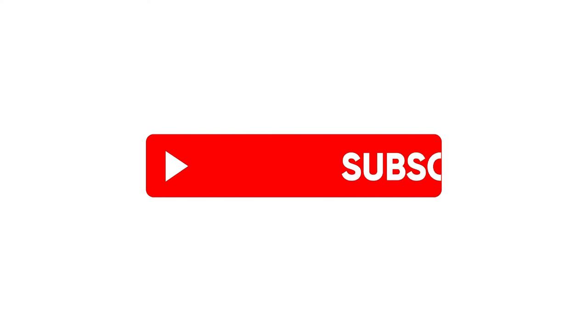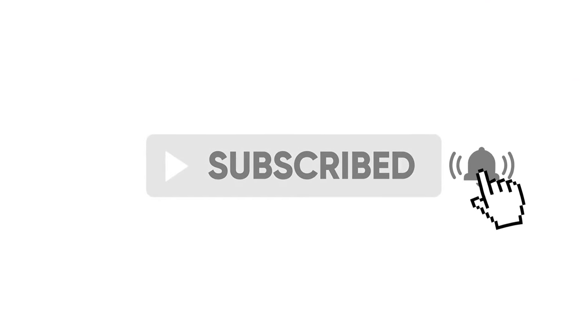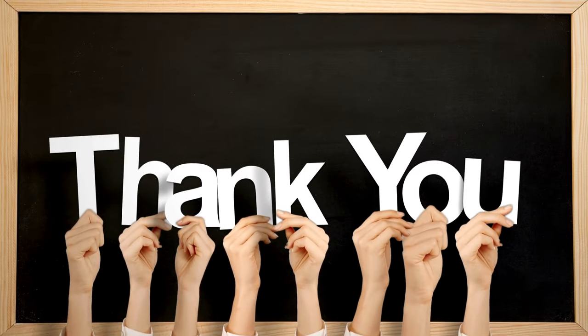If you find some value from the video, please remember to like, share and subscribe as it really helps the channel out and I genuinely appreciate every bit of support.